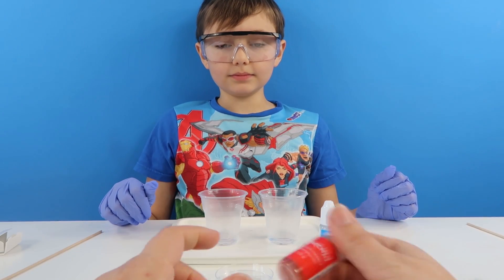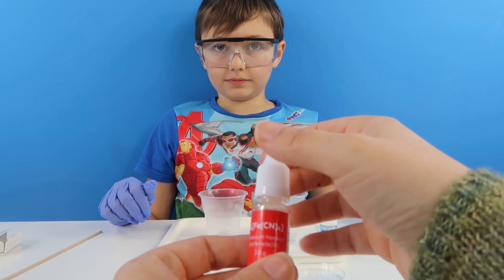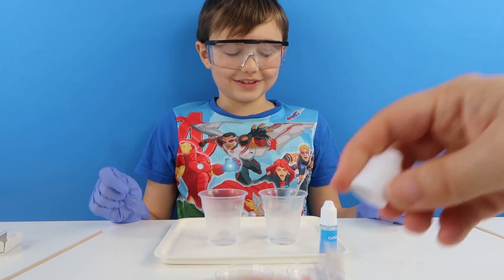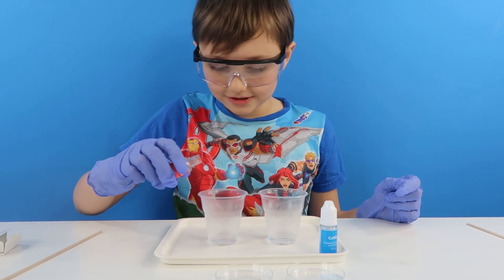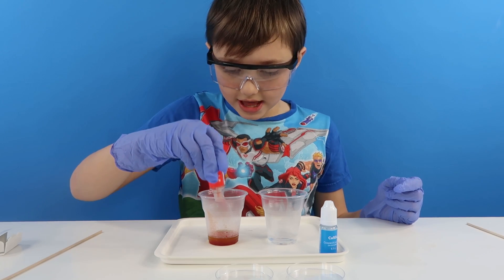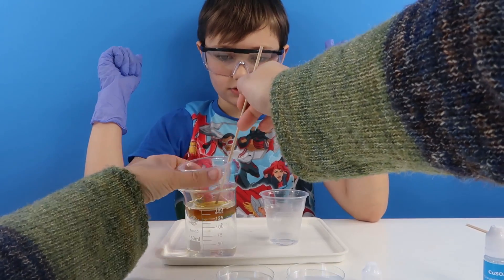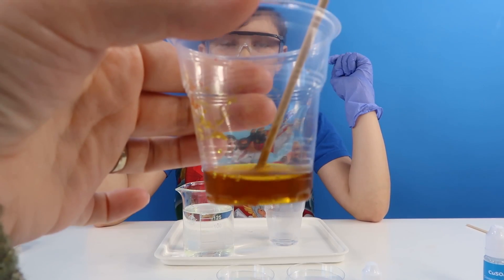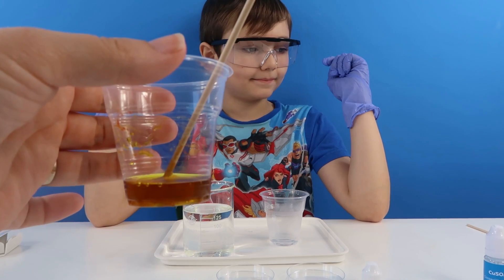Now what we are going to do is we are going to stick this whole thing of potassium hexacyanoferrate — I can never say that one, can I? — so this whole thing goes in there please. There we go, so it is all dissolved in there. Now it says we need to leave this to cool and evaporate.